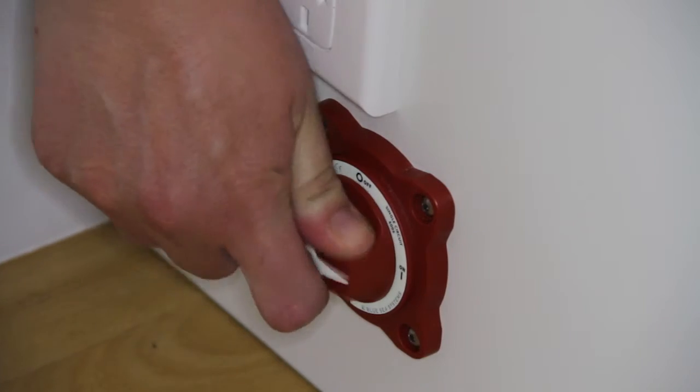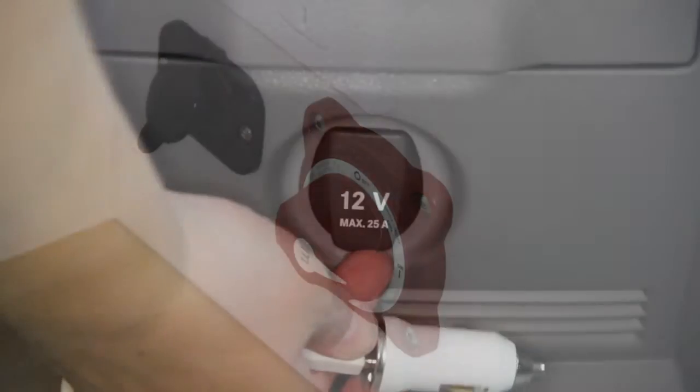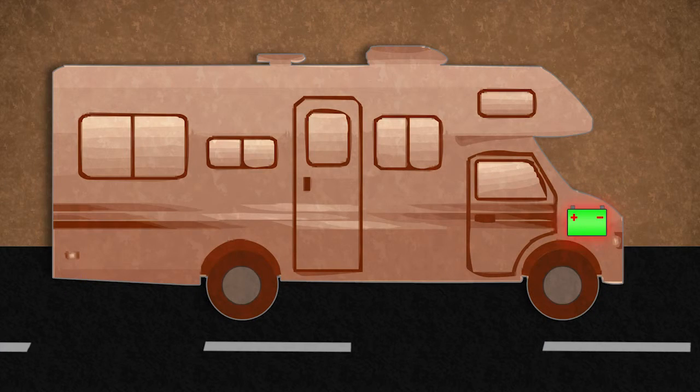The 12-volt battery isolator switch must be on at all times to allow 12-volt appliances to operate. Remember, plugging any appliance into the 12-volt socket in the cab while not driving will drain the starter battery and could cause a breakdown.